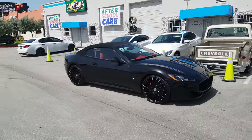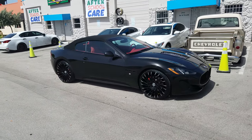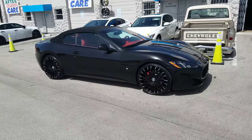Also, if you're following us on YouTube, make sure you hit that subscribe button. Follow us on Instagram at dubsandtires and Snapchat at dubsandtires305.